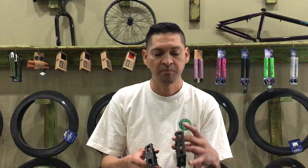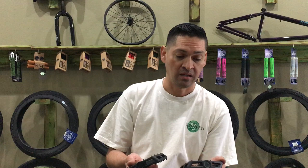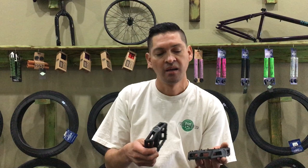He was lucky enough to get some signature pedals from Cult. He's been with that brand since they started up about six years ago. He knows what riders want, and he kind of gives you a little bit more for your money. So let's check these out.